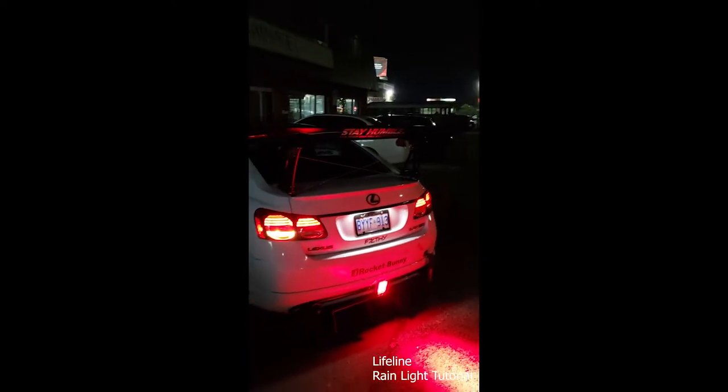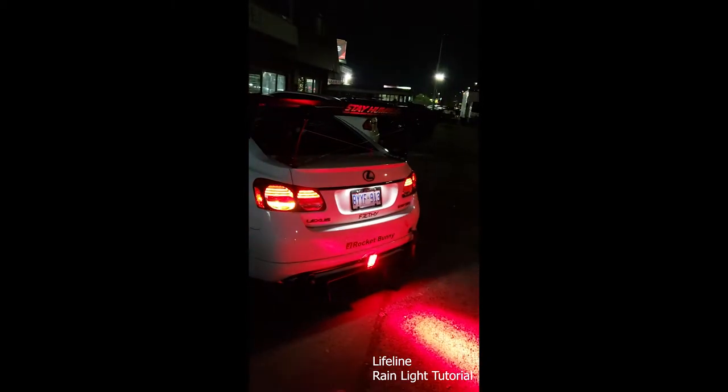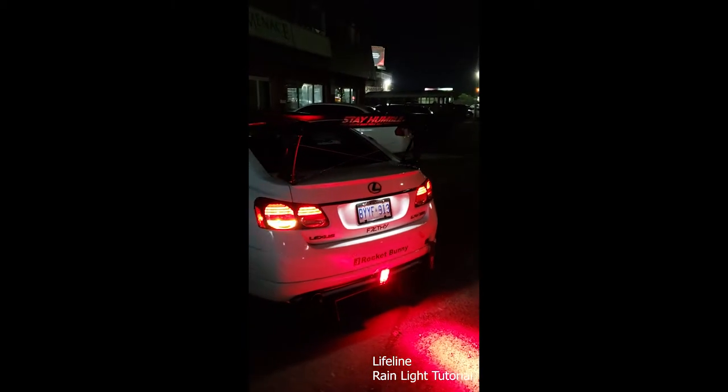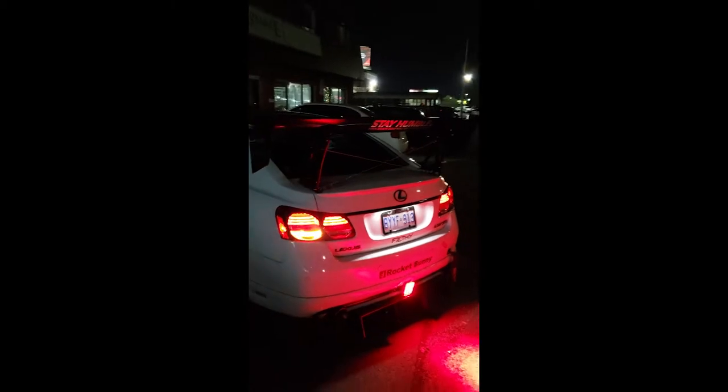We wired it a little differently, so it's more of a show setup. I'm running a Lifeline rain light. You can get them on eBay or at various race stores — they're actually made in the UK. They're popular and it's an authentic rain light. It's a rectangle shape, as you guys can see. But anyways, we're waiting outside of Menace Rides in Hamilton; I think they went to get some food and are just on the way back.